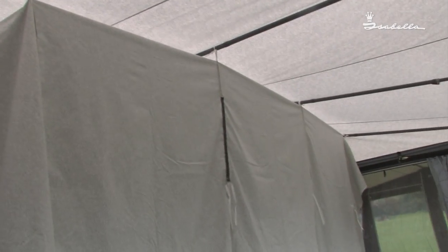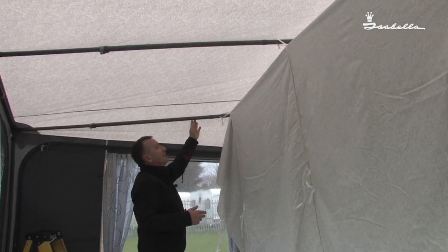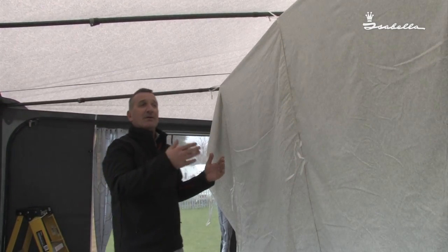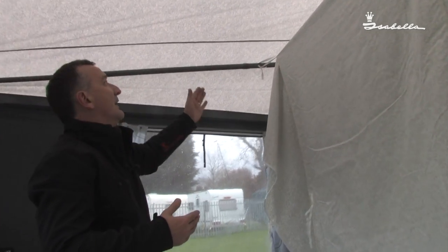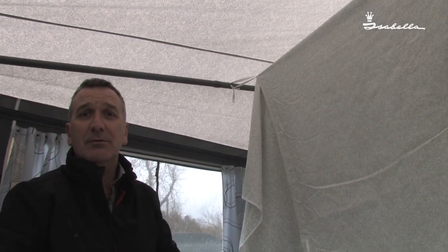We are now halfway through erecting the inner roof. You will notice that some of the poles aren't in the ideal position — this is because you have to fit it on the ground, and when you put your awning up the poles won't always be in the ideal position. Just use the tape closest to the poles once you have erected them.